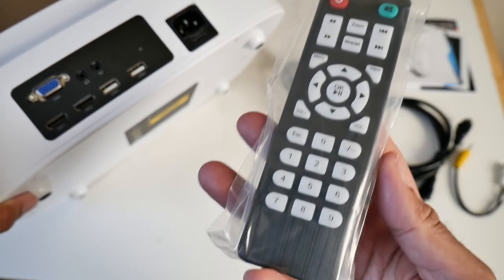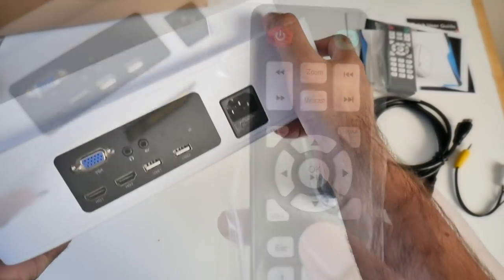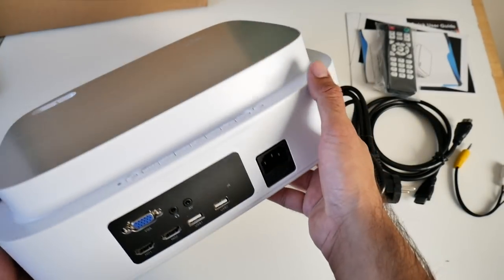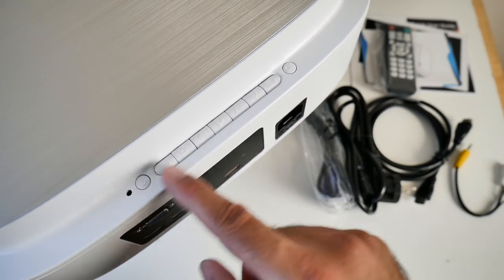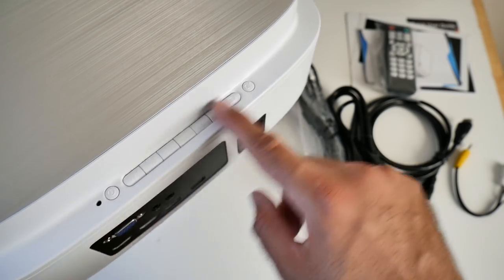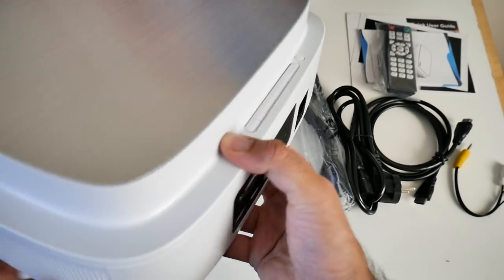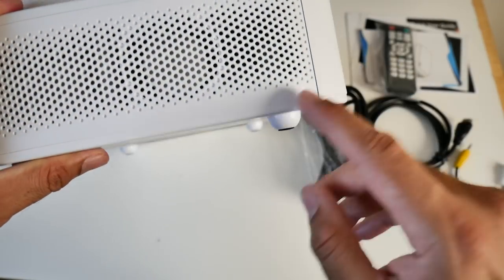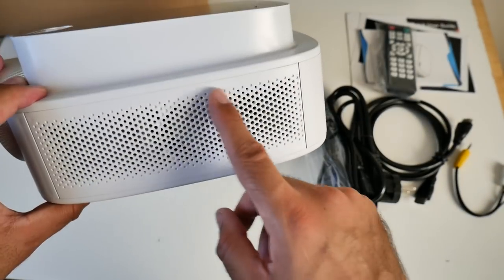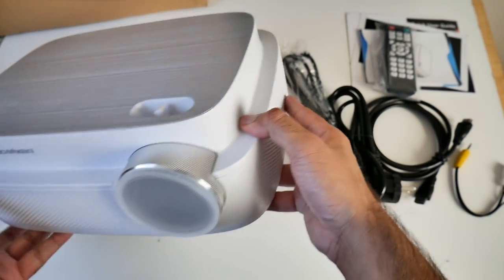Here is the remote control — you'll be able to control all functions from it. Also, if we tilt the projector down a bit, you can see a whole load of operational buttons, so you can control everything directly from the unit if you didn't want to use the remote. On the other side there's nothing — just grills and what appears to be a round speaker grill — and that brings us back to the front of the projector.